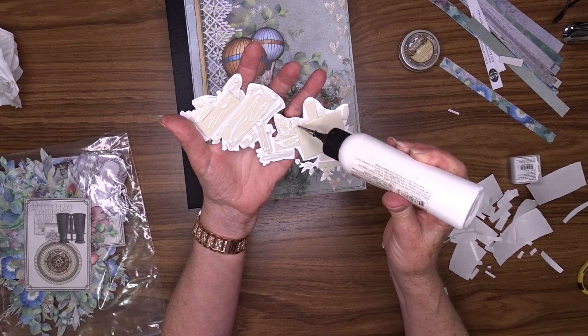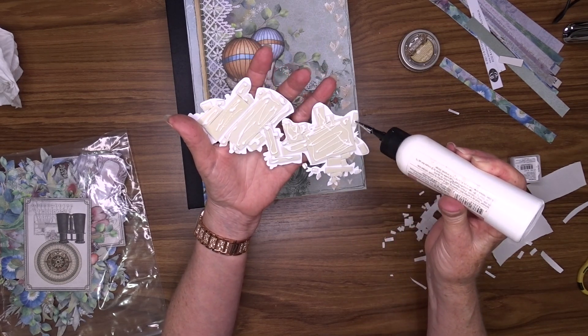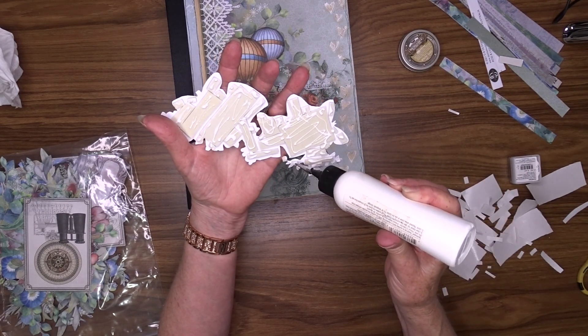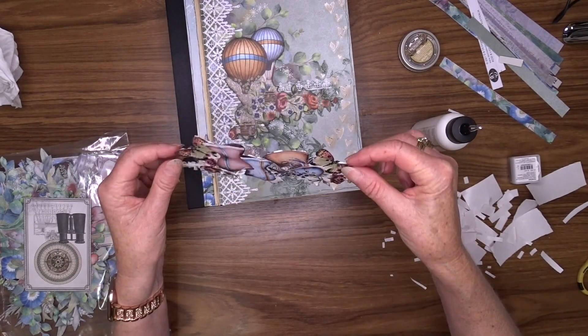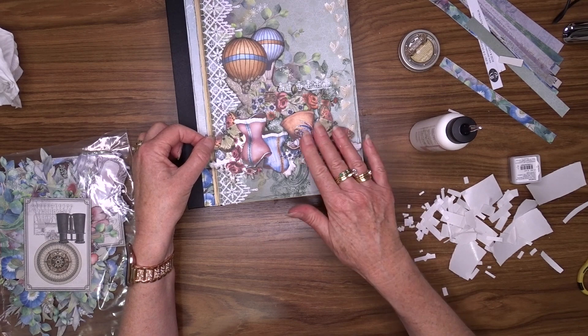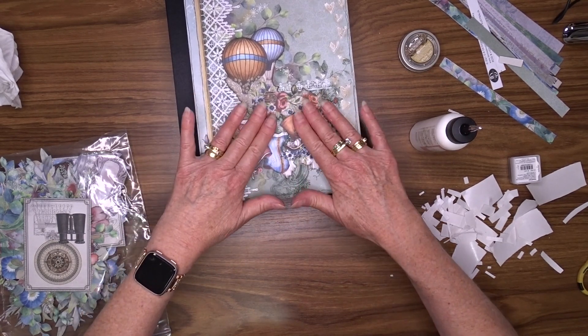Just to help it stay stuck in place I'm adding some art glitter glue to the foam before I attach it to the front of my cover. I've got two pieces - the one with the balloons is sort of like the background, and then the one with the bodice and the hat overlaps that and sits slightly above it.